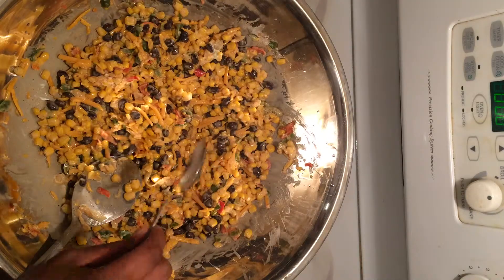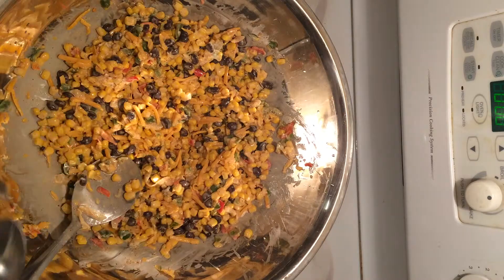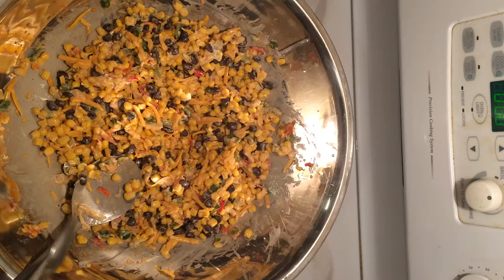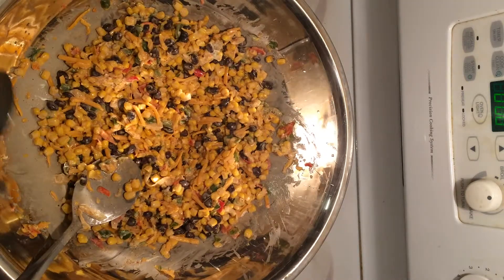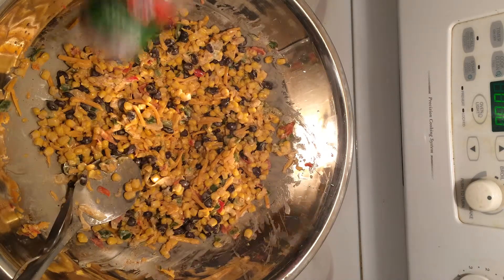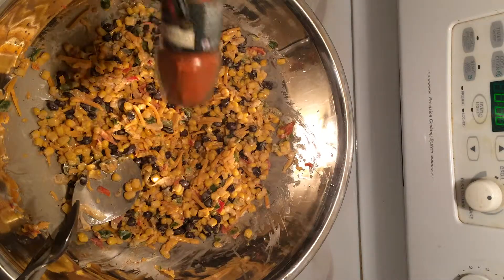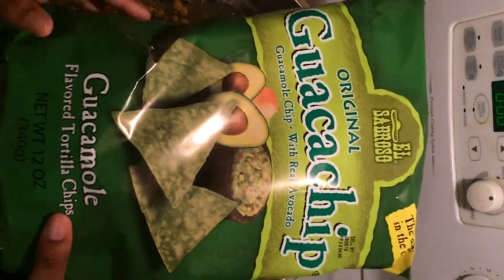Quick taste test to see if it needs anything else. I'm gonna leave it like it is — pretty good. But feel free to add anything extra after you taste it, because I'm doing this to my liking. You might want it spicier — hit up some more garlic powder or chili powder to make it a little hotter. I'm tasting the jalapeños so I don't think I need any more seasoning.